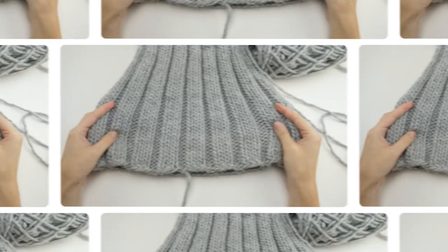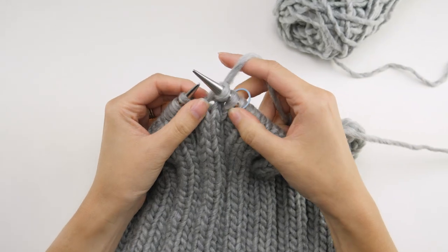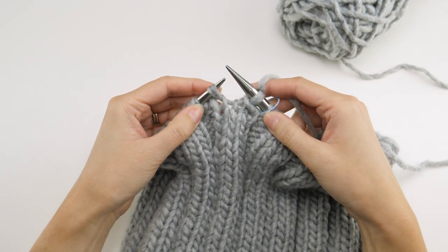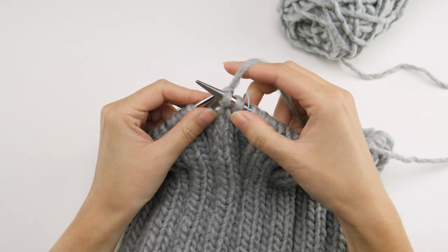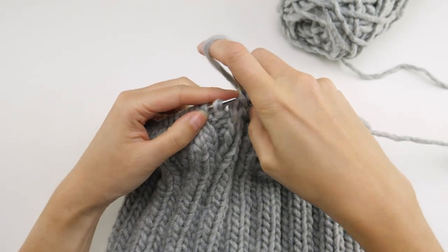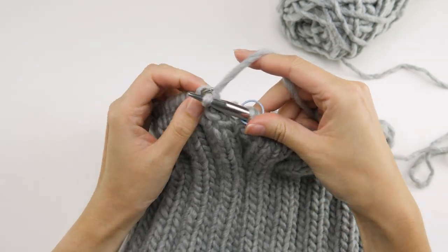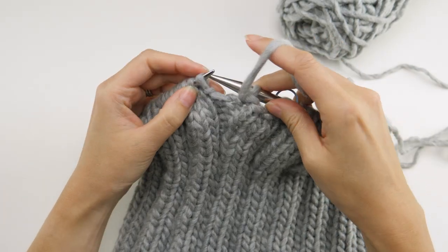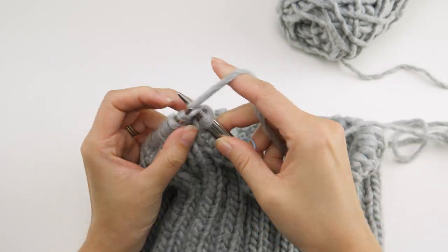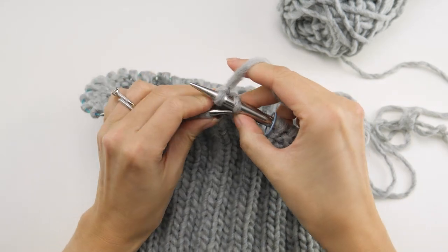That brings us to the bind off. Go ahead and knit the first two stitches, continuing with your pattern repeat, then pass the first loop over the last. Knit the next stitch and pass the first loop over the last. The next stitch is a purl, so purl that one, then pass the first loop over the last. Continue in this way — you're still working in your same stitch pattern but just binding off as you go.